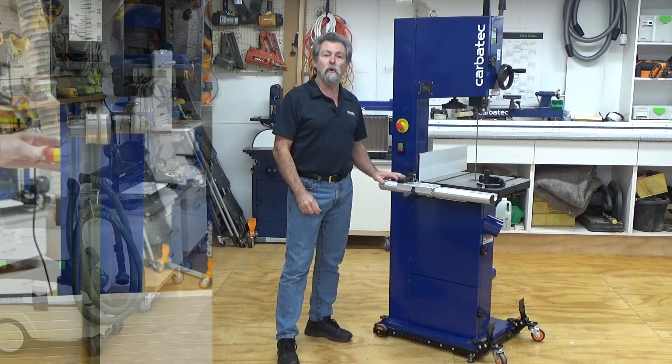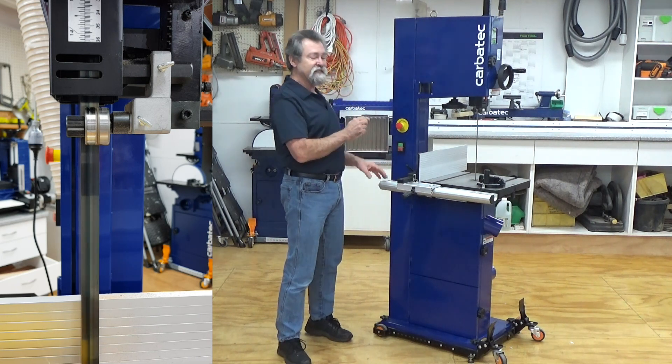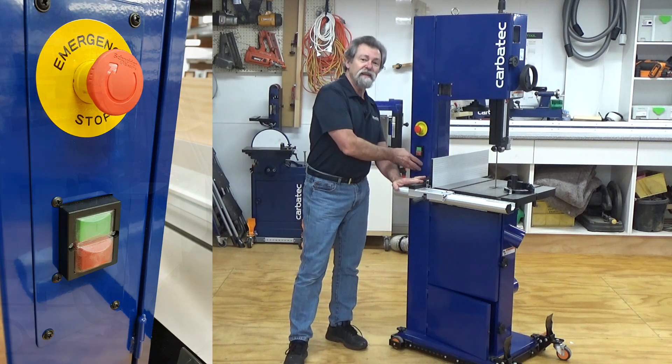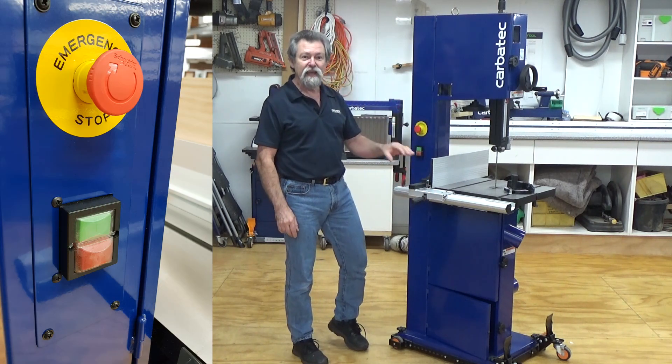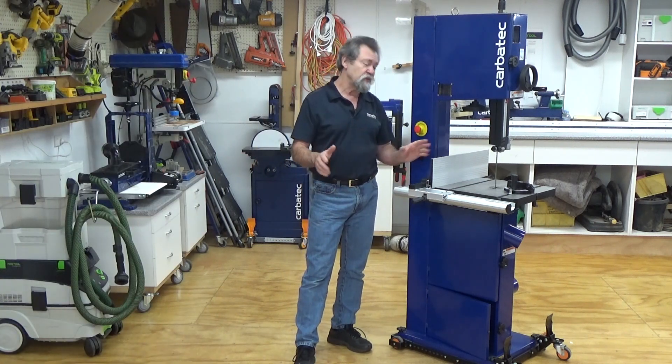Both these motors feature an automatic electronic braking system to stop the blade in less than 10 seconds. The well positioned NVR magnetic switch with its emergency stop is easy to access and will keep you safe if there is a power interruption by automatically turning the saw off.